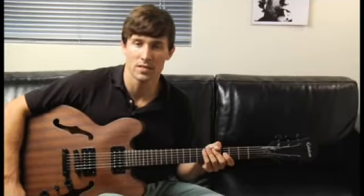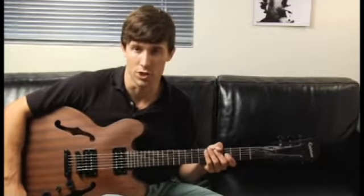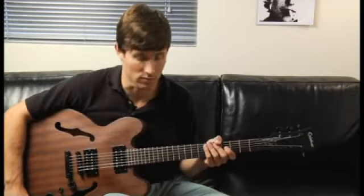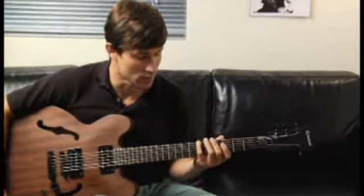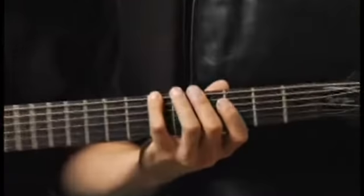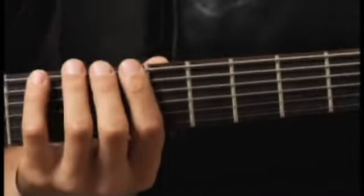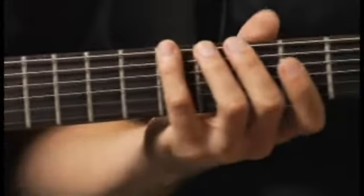To play a D augmented second inversion arpeggio starting on each of the bottom four strings, ascending and descending one octave, start by placing your pinky on the sixth fret of the bottom string. Your arpeggio should sound like this.